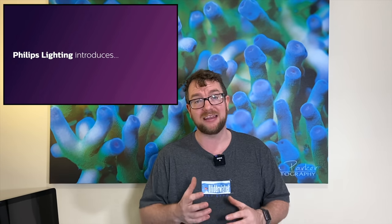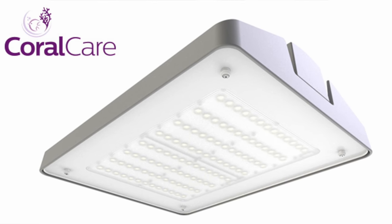I feel like we should start with a little bit of history. A fair while ago, Philips made an announcement that they were going to enter the aquarium lighting industry. That's huge news because at that point in time, particularly with LEDs, we only really had involvement from small players in the market — and when I say small players, I mean in the lighting market. The players in the aquarium industry pretty much buy components from lighting manufacturers and piece together their own lights. Philips make their lights completely, built to their own specs.